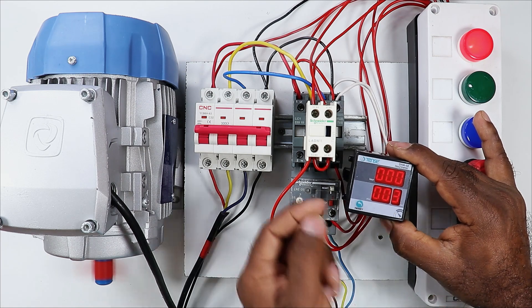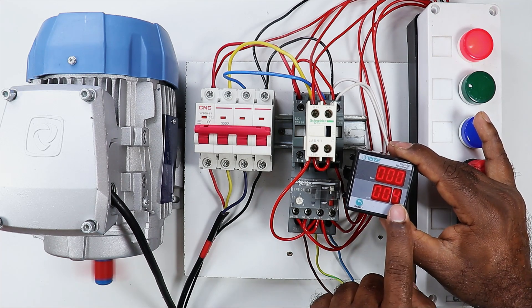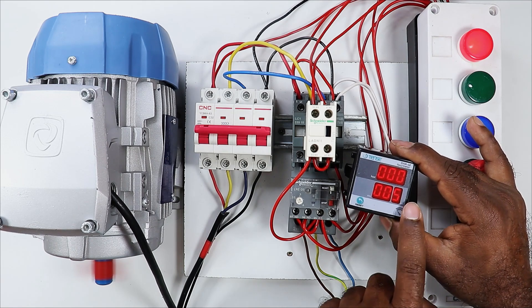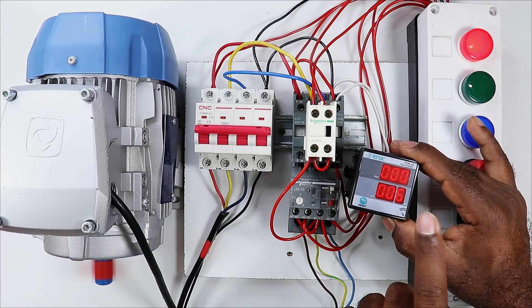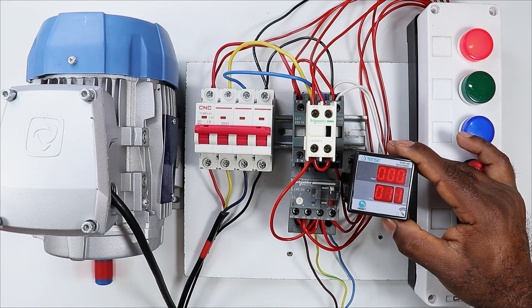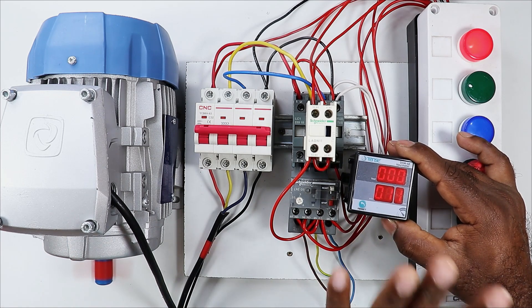In this R meter it will count once every 6 seconds. That means after completing 6 seconds it will show 1, after completing 12 seconds it will show 2. That means before completing 60 seconds, 9 will come here. After completing 60 seconds it will show 1 minute. As you can see it is showing 1 minute here — this means this motor has run for 1 minute.